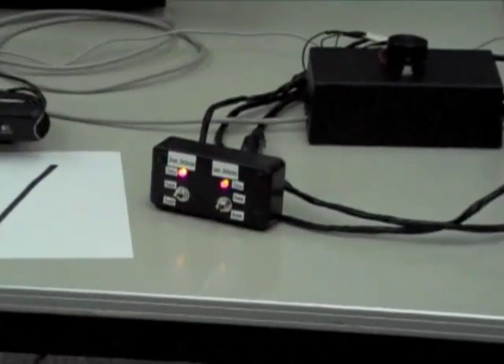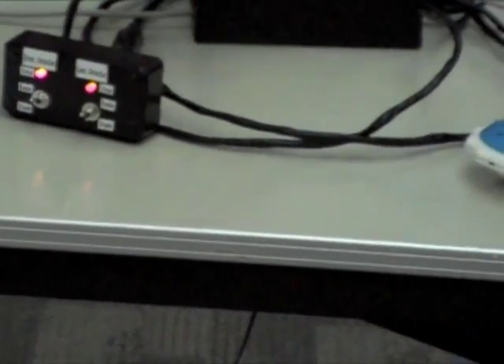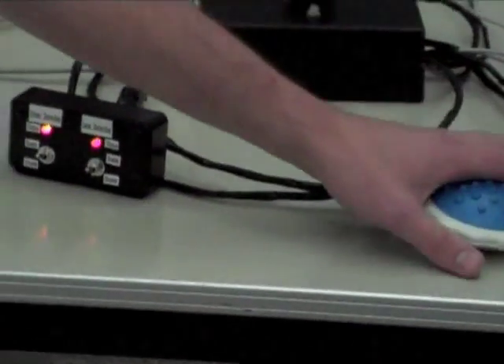In the event of a hazard, the warning system activates, turns on a loud buzzer, and a massage pen.